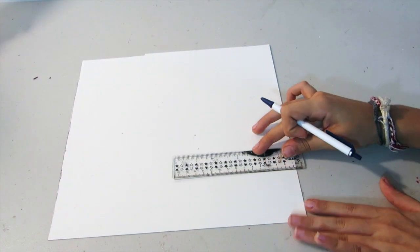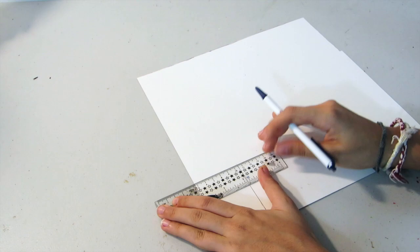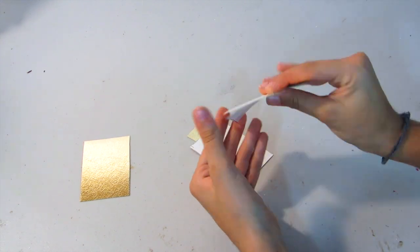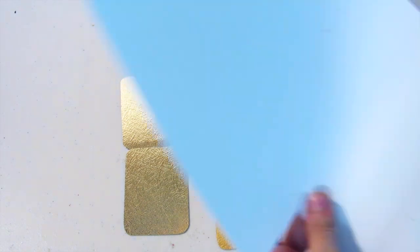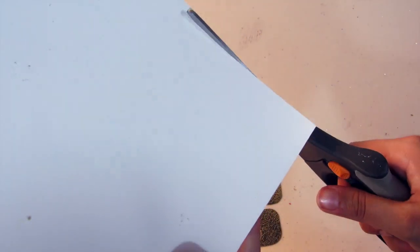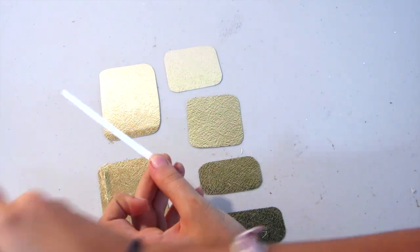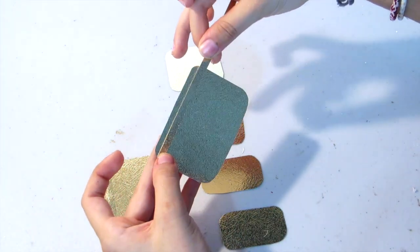You're going to want to make a rectangle about the size of a playing card, and once you have four of them you're going to take one of them and cut it not quite in half and do the same thing to another one. Once you have all of your pieces, just round off the edges using scissors. Then taking the same gold paper, cut some strips and glue them to the sides of your pieces, and then just trim off any excess.